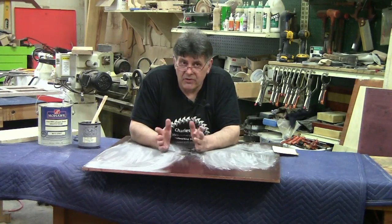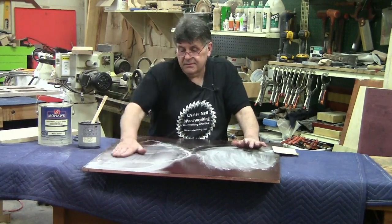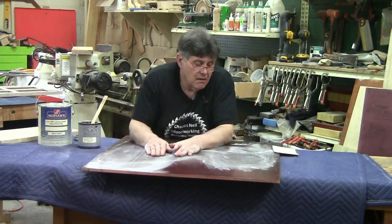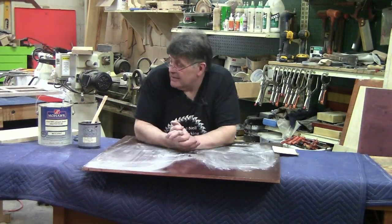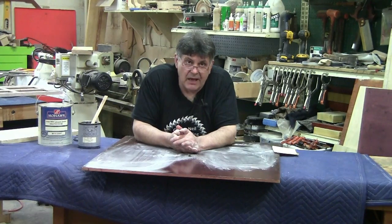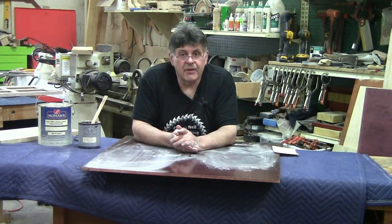Make sure with this said that you watch grain filling. That's basically what sanding sealer is. It can help you, but is it an absolute necessity? No, it's not. I'm like Forrest Gump — that's all I got to say about that.